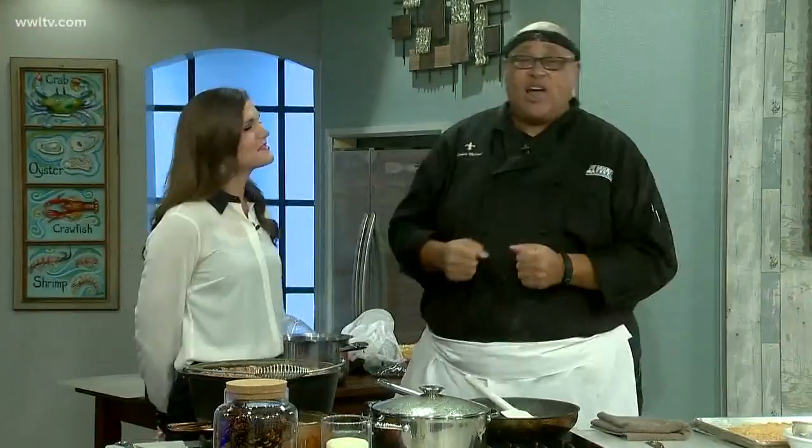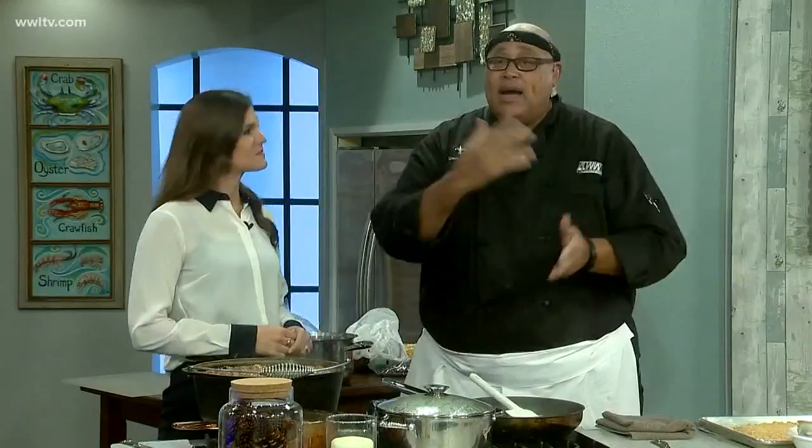We've got our rice cooking, but try this cooking the roux in the oven — that will save you so much time. 350 degrees, every 30 minutes take a spatula and stir it up. I tell you what, it works. It absolutely works.